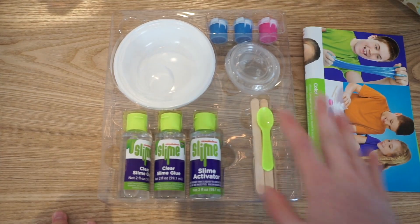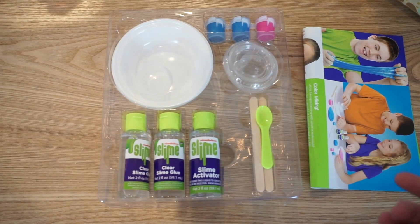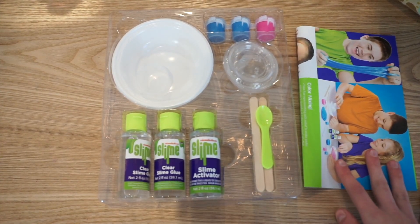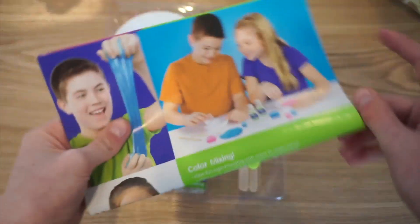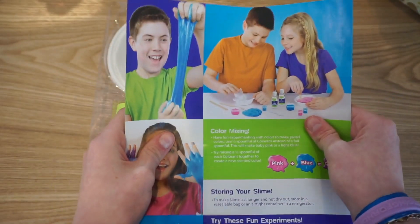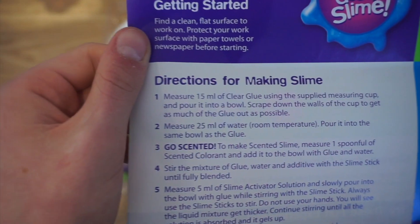It also comes with the instructions. I've seen a lot of people just use the glue and make the slime like regularly with activator, and then I've seen people actually follow the directions. I'm going to legitimately follow the directions. I'm assuming it's not going to be too different from regular slime making, so I'm going to follow step by step. Let's see if I can be as happy as the kids on the box.